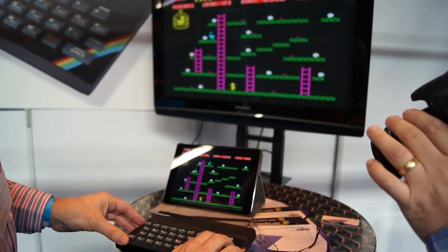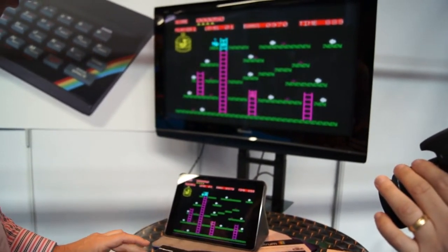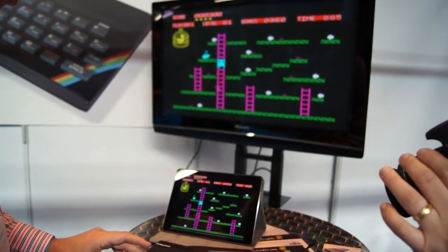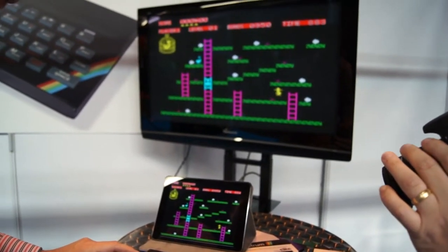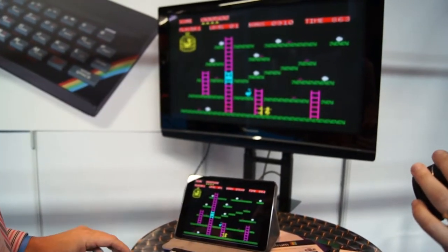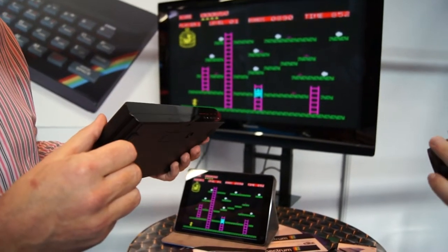Looks like an egg. And then we've got wireless control — just like it was 1983 again. And, of course, beamed up to the larger screen. And, of course, all that's happening with no wires.